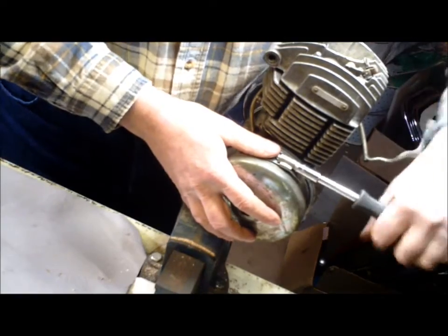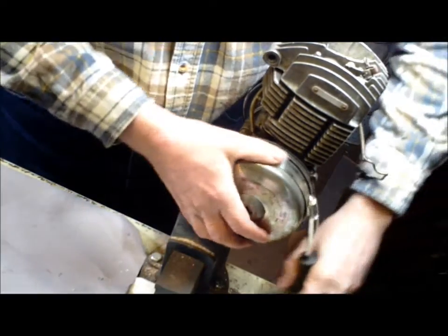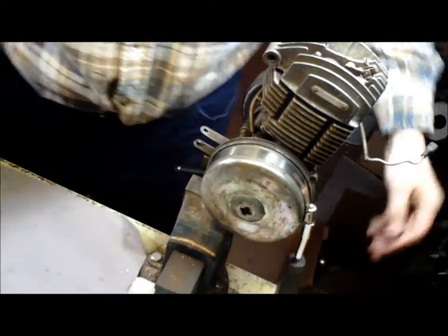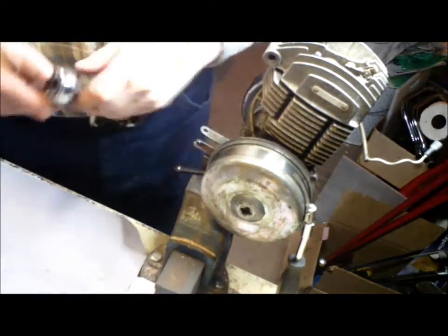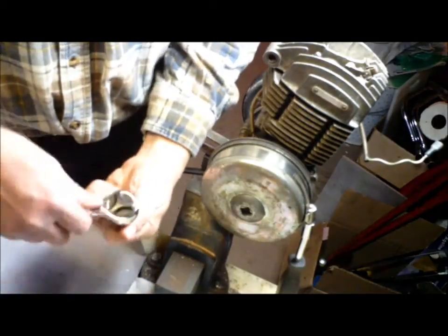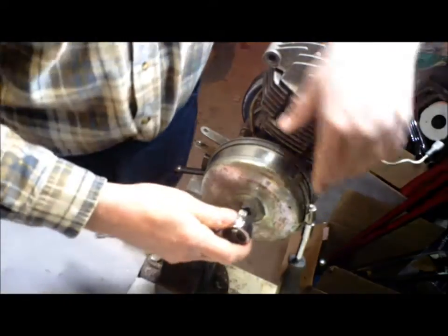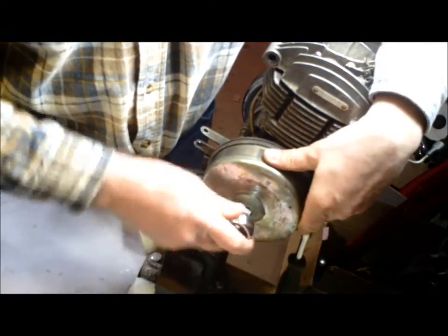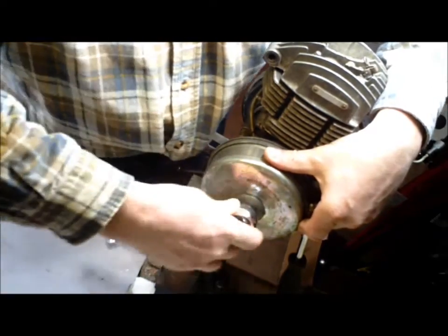Tighten it up. There is a 5/16 socket on there. Just rotate it around like that. That Novi nut there is left-handed, so it is going to turn right to loosen it. This is going to hold the flywheel still while you get that nut to loosen.